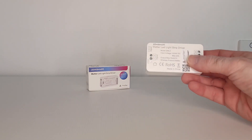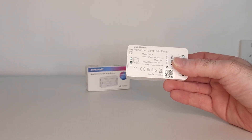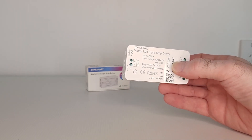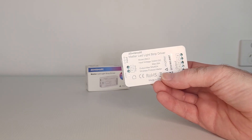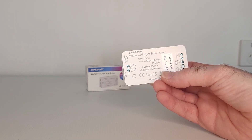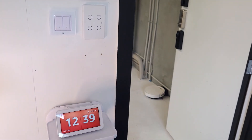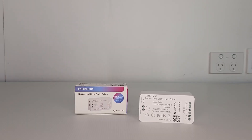In today's video, I'm going to be reviewing this Zemismart Matter LED light strip driver. Zemismart call this their ZML3 model, and they also have a Zigbee version of this device as well. I'm going to start by telling you all about it and how to use it, and then I will be installing a 5-meter long LED light strip all the way around my smart door frame, and then putting this device to the test.